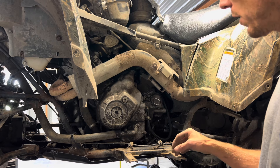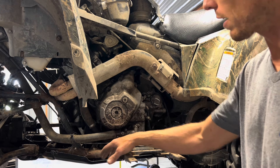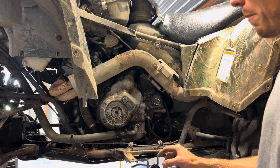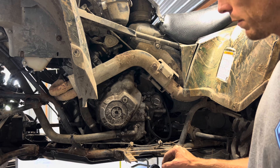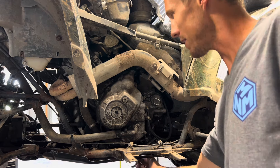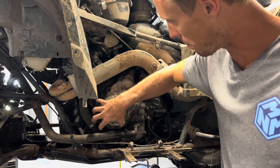Unfortunately, because of the abuse that this four-wheeler has been through, all of the bolts that hold this skid plate on are rusted and rounded off. So we're not going to be able to pull the skid plate — it's just going to make a mess. We're going to have to power wash it off real good after we're finished. We may end up having oil everywhere. We're going to drain the engine oil — that's a 17mm.